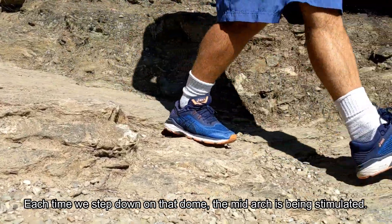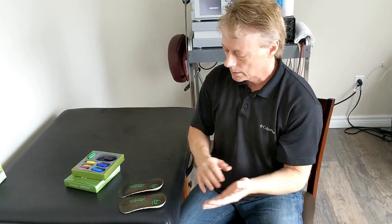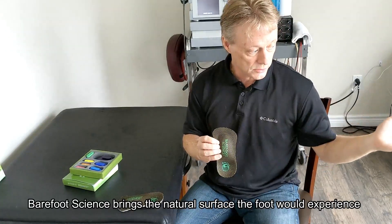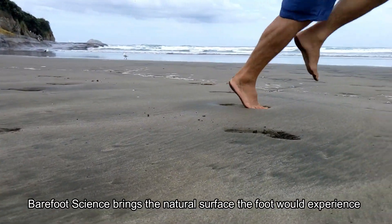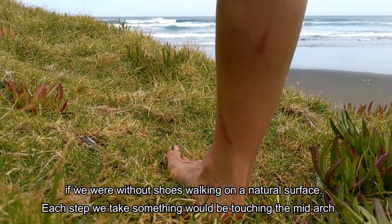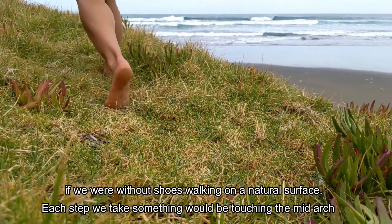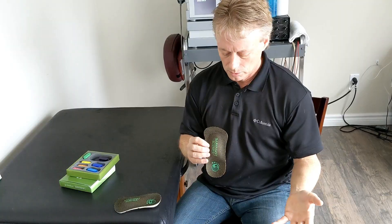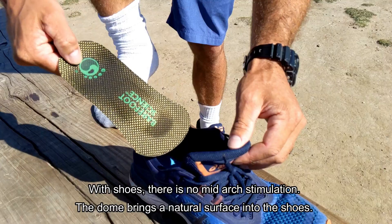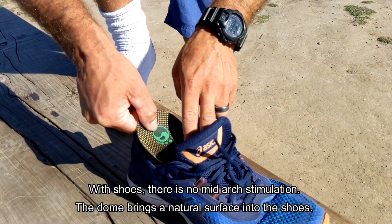Each time we step down on that dome, the mid-arch is being stimulated. Essentially, we're bringing the natural surface that the foot would experience if we were walking without shoes on a natural surface — each step, something would be touching our mid-arch.